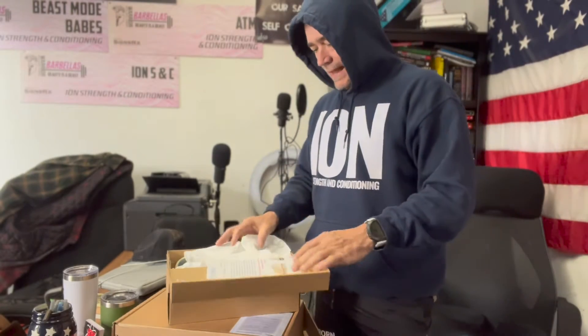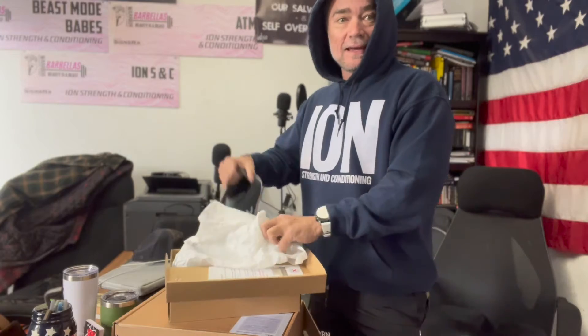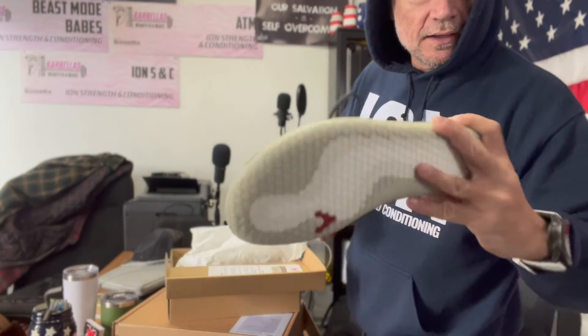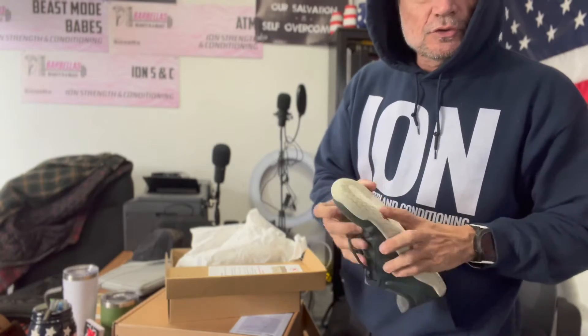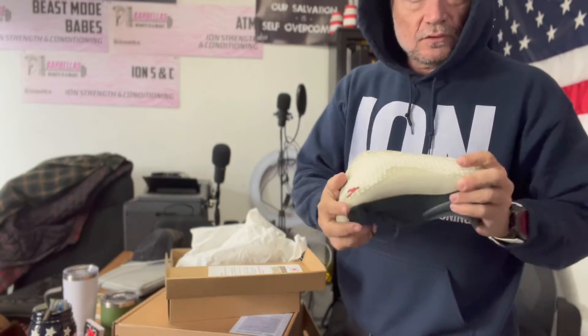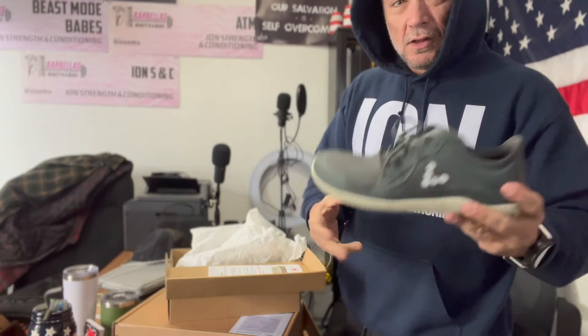I ordered these Vivo barefoot shoes last week and they came in today, so I'm gonna give these a run through. They're the gray ones. These Vivos are super flat barefoot shoes and there's not a ton of sole — super flexible. It's supposed to be the closest thing to barefoot that they have out there.